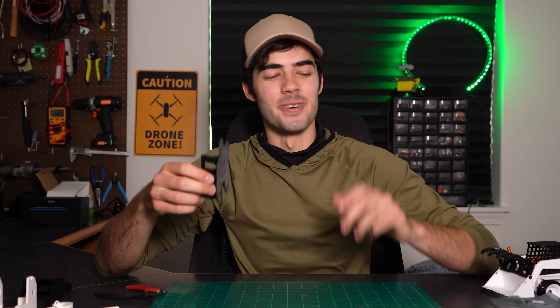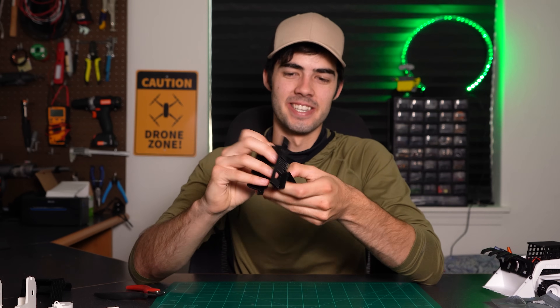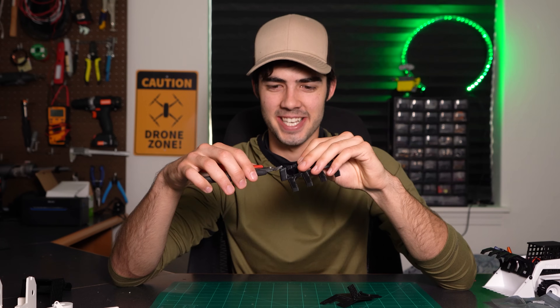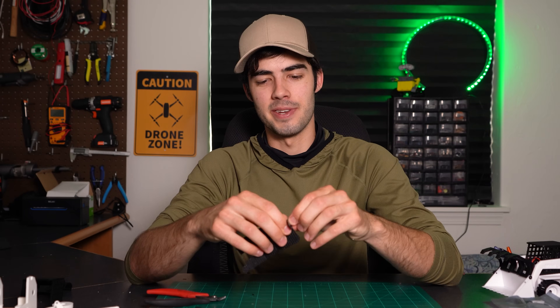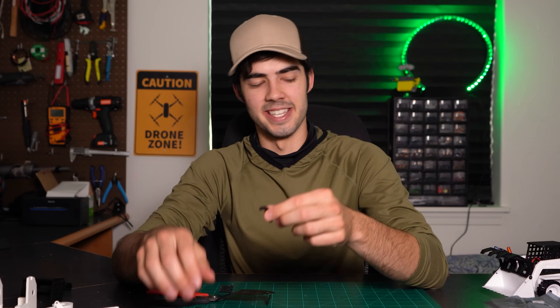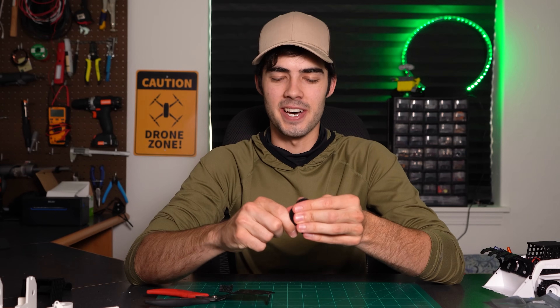Finally, if you're adding the claw attachment — or if you ordered the kit, you'll already have it — you're just going to go ahead and peel this away from the raft that it was printed on, and then remove any support material. I see that there's a little bit of stringing on this corner right here, so I'm just going to take some pliers and cut it away. For the push rod arm for the claw, just gently peel that away from the raft as well and set that to the side. For the drive shafts, there's not really any excess support material, but they are printed on a raft, so go ahead and peel those off.